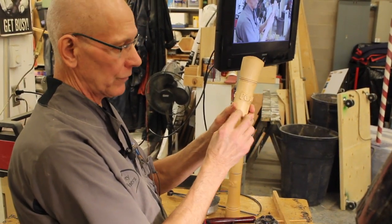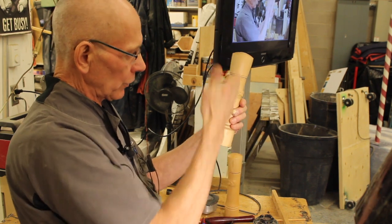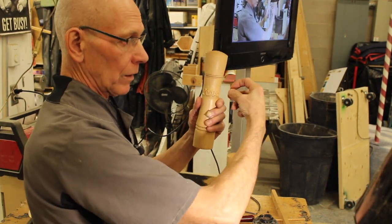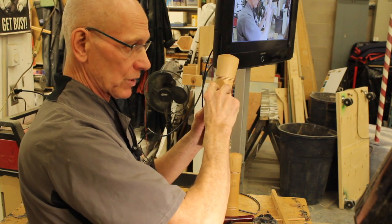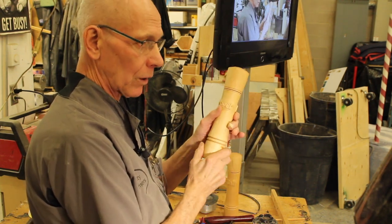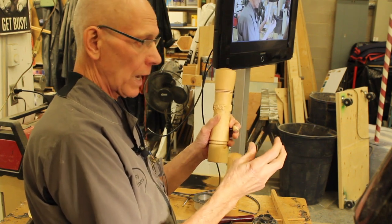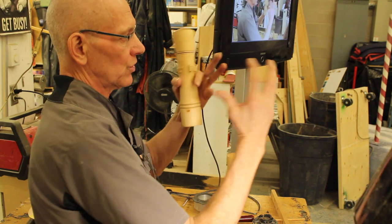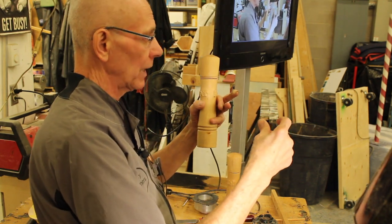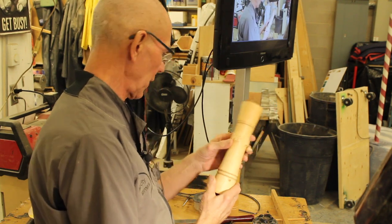Another thing I've seen done is leave bands all the way around and make vertical cuts so you end up with little water drops coming out from the surface. Mike does that on some of his madrone burl work, and then it just all twists. If it's all wet when he does that, it twists and dries and warps and it's really quite interesting.